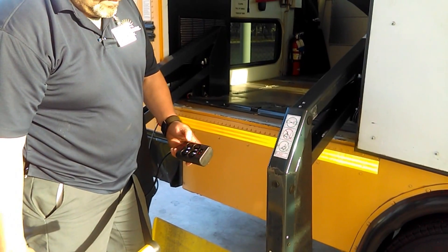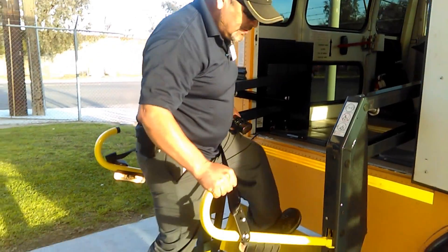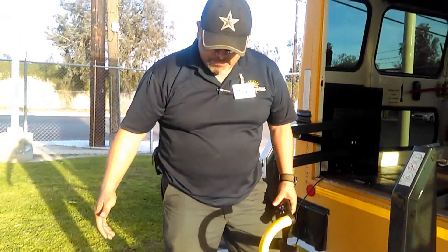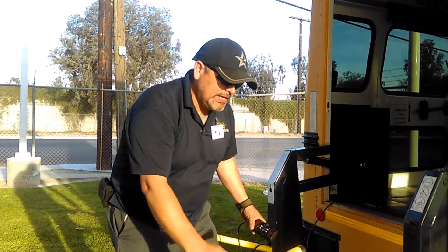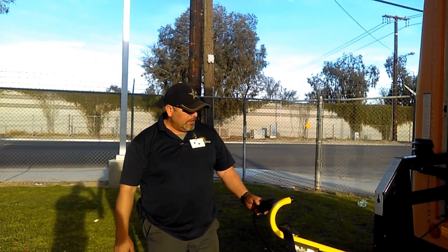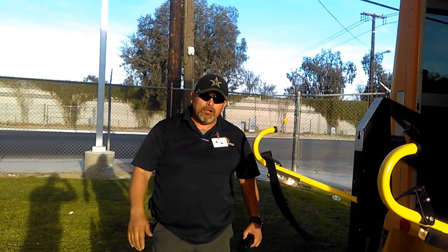Now I'm going to lift it up about 12 inches and check the safety flaps — also the one in the back. The purpose of the safety flaps is to hold the wheelchair in place in case the wheelchair brakes are not operating properly. As I raise the lift, I'm checking again for no pulling, no jerking.